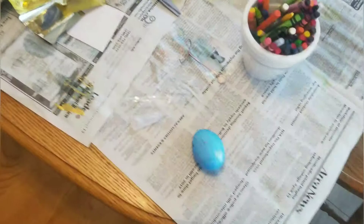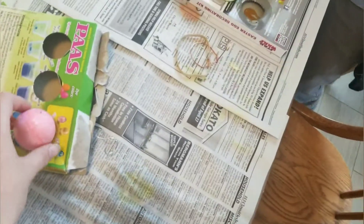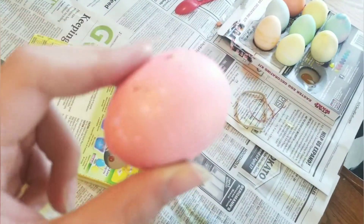Right, so I'm back. That took like 15 minutes, but the eggs are finally dry. They were dry before, but I've done a little bit of changing. So this one has some gold specks on it now.